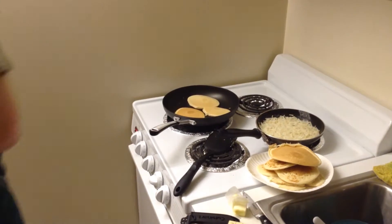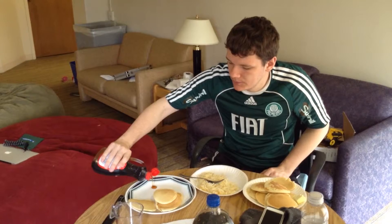If it's undercooked, you can flip it back. If it's black, it's past saving. So then once you flip it over, you wait another minute or two, and then your pancakes are done.